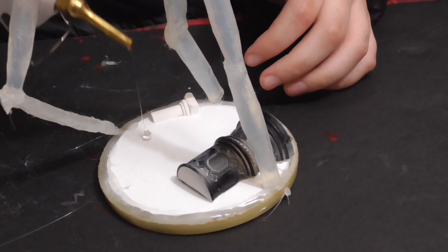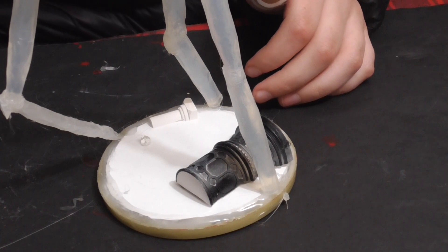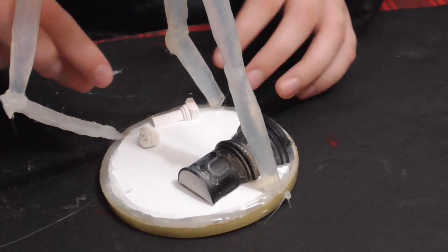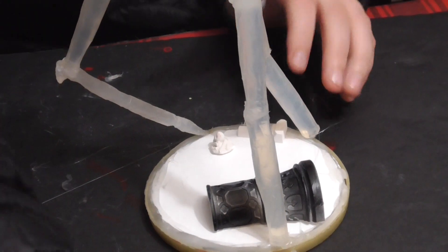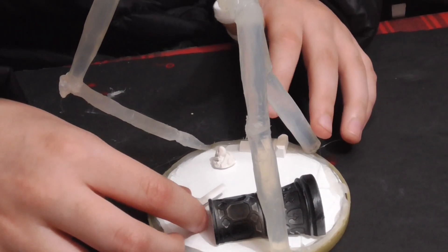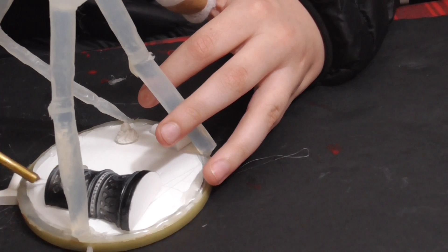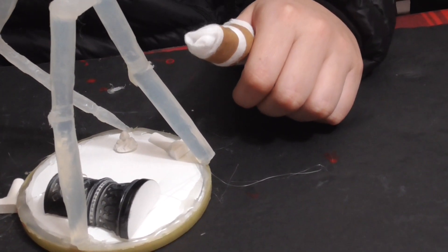That looks really good, Jack. I almost wish I used the hot glue gun to put this guy together because the super glue is not my friend today.